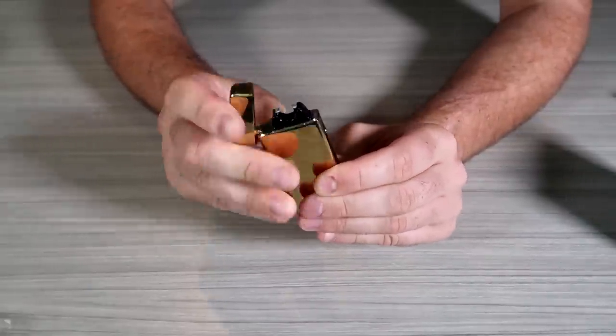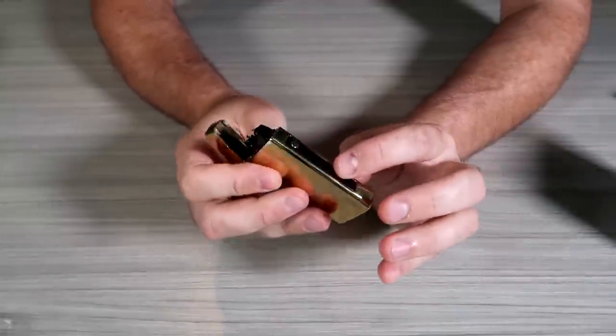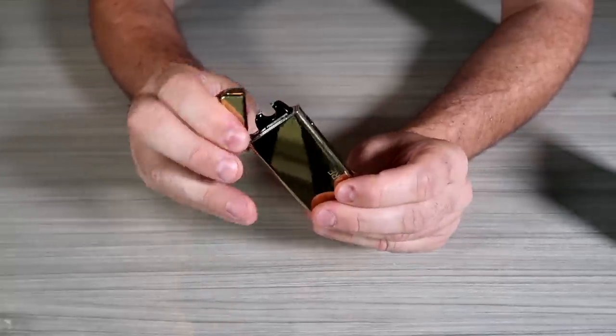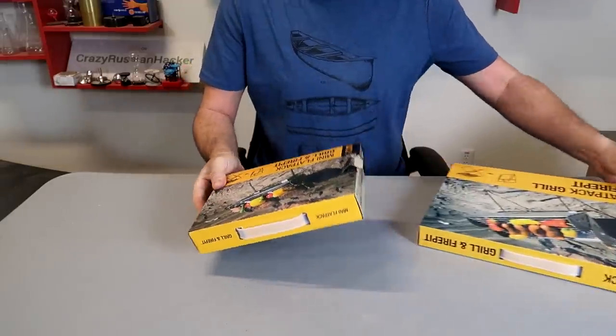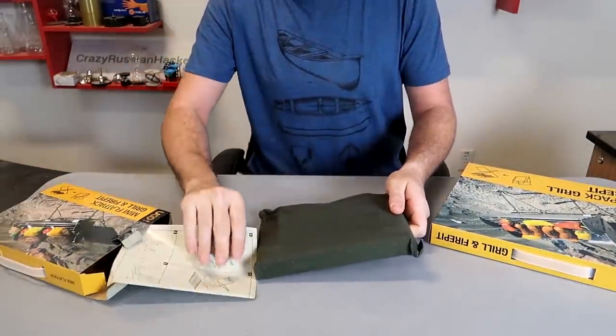Definitely still feels a little warm. I tried to let it cool off — it's still kind of working. It was at full battery and now it's completely dead. This is why we put them to the test. For this video, I got in here a couple UCO folding fire pits. Let's see what they're all about.